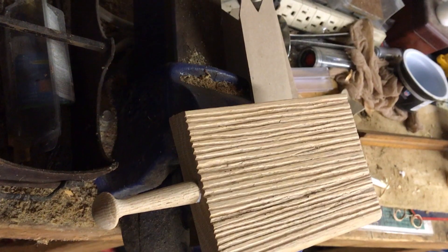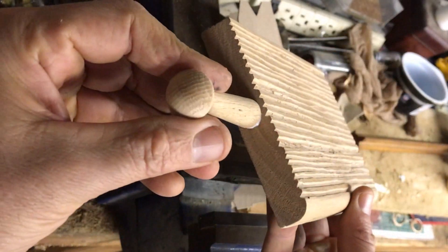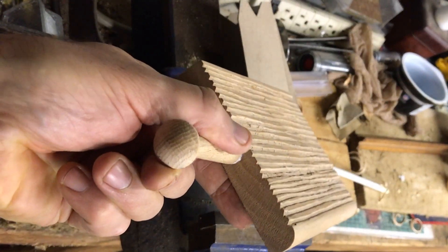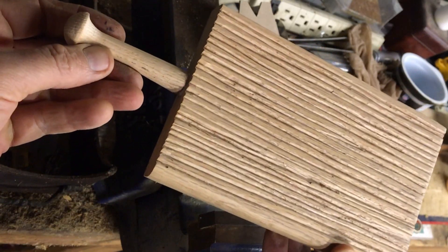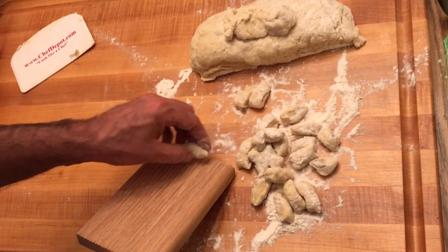That's the finished chitara or gnocchi board — small handle, very minimal effort. I suggest you make your own rather than buy it.